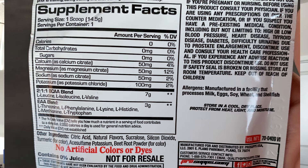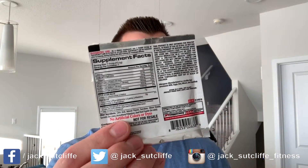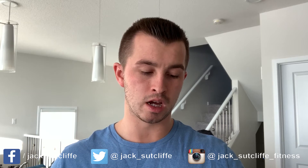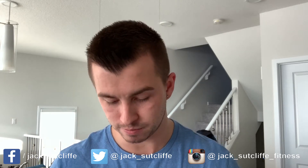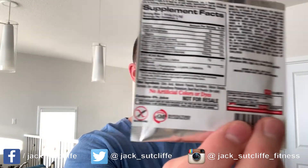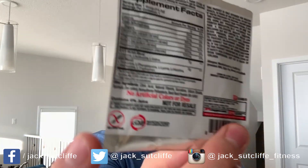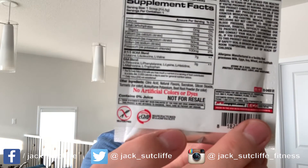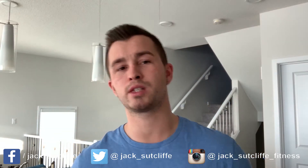You've got that 2-1-1 BCAA blend ratio, which is great to see from such a tiny little packet, and then three grams of EAAs with a full breakdown of which EAAs are included. It also says on the back it's not made from wheat or gluten, so for people with dietary requirements this might just be okay for you.